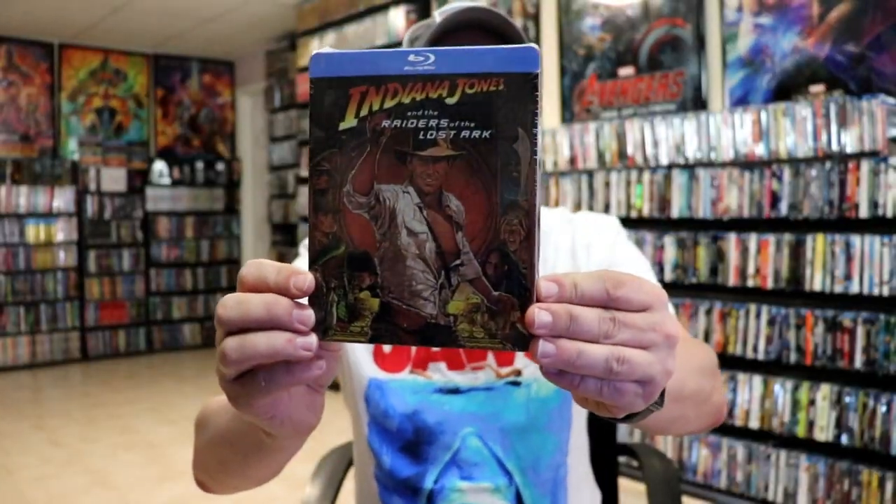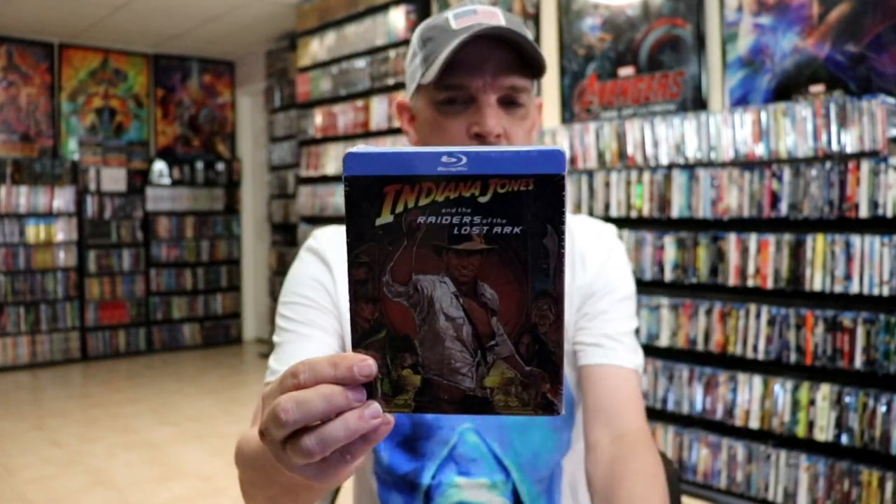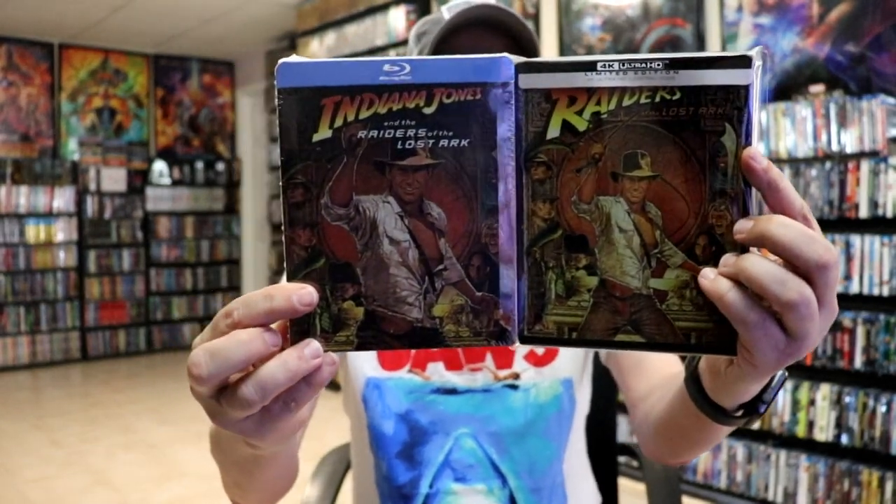I also wanted to take time to show you the other releases that I have. So last year we did get the box set for Indiana Jones — all 4 films in this set. But I also have a Blu-ray release from Xavi UK that came out several years ago that I never did open up. Very similar looking artwork, just a little bit closer shot.